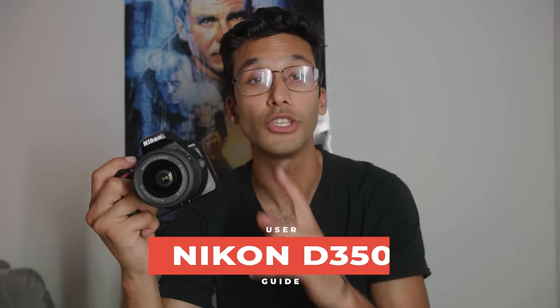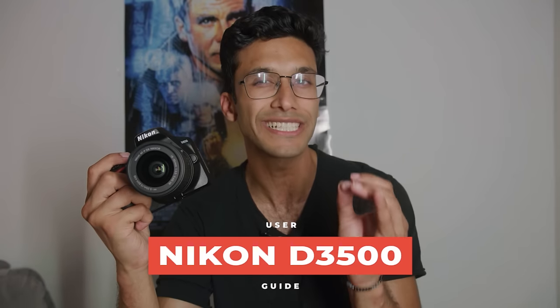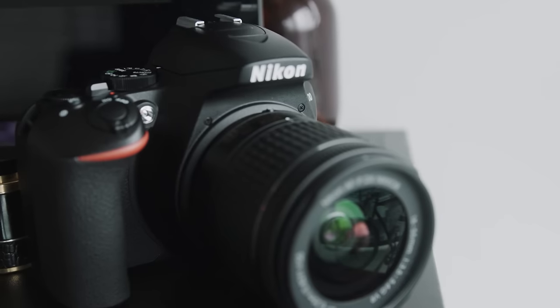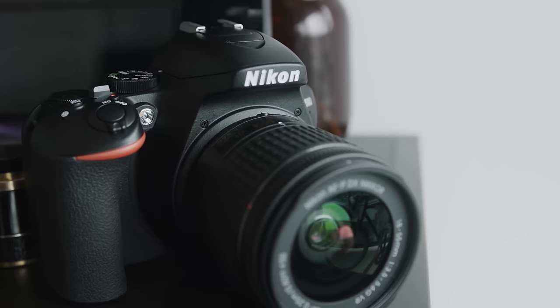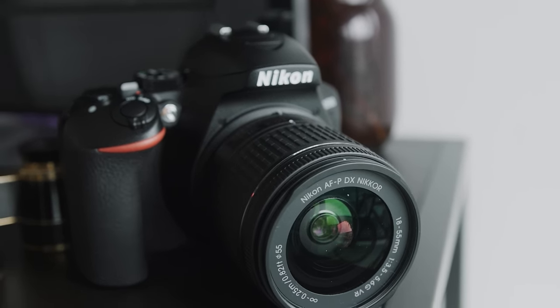Hey guys, what's up, it's River and today we're doing a user guide on the Nikon D3500. The goal of this video is to get you as comfortable and familiar as possible with your new Nikon camera and show you the exact techniques to get the best possible image out of your camera so that you can start shooting like a pro in no time. So without further ado, let's get into it.